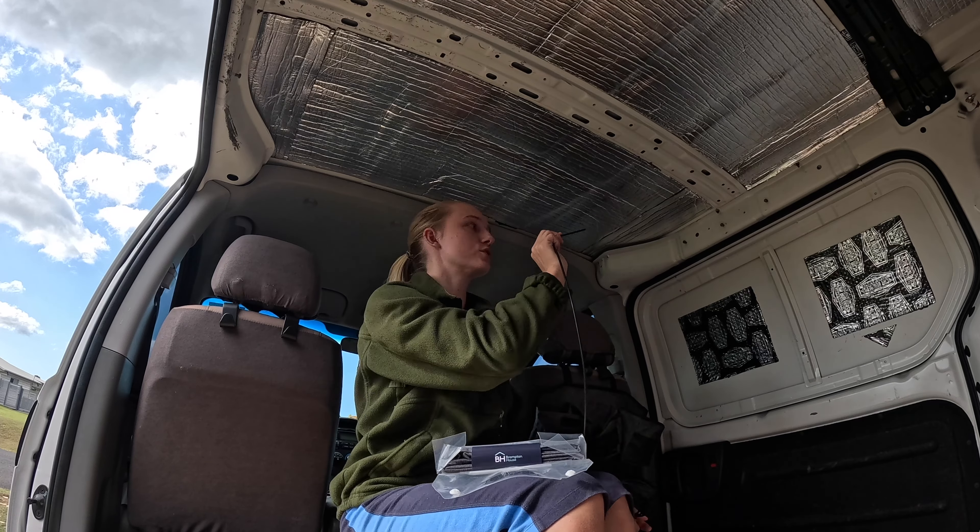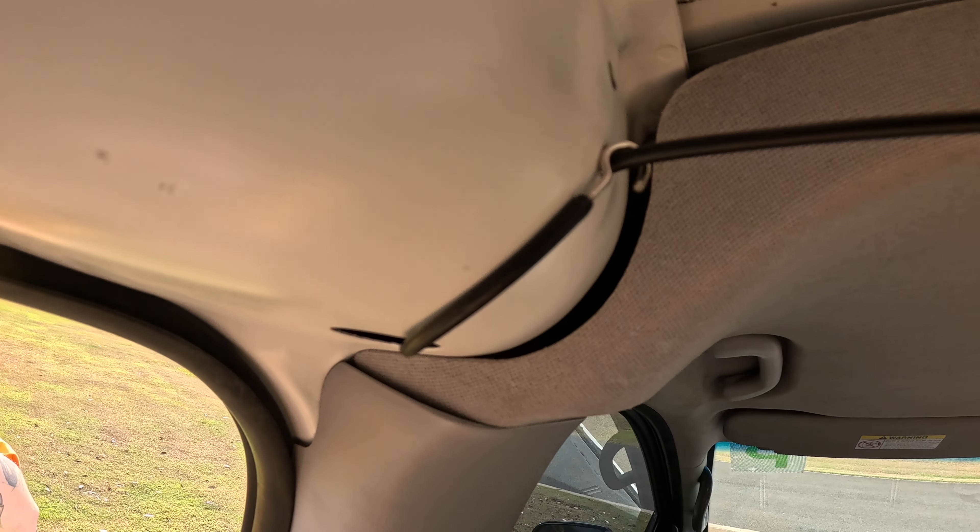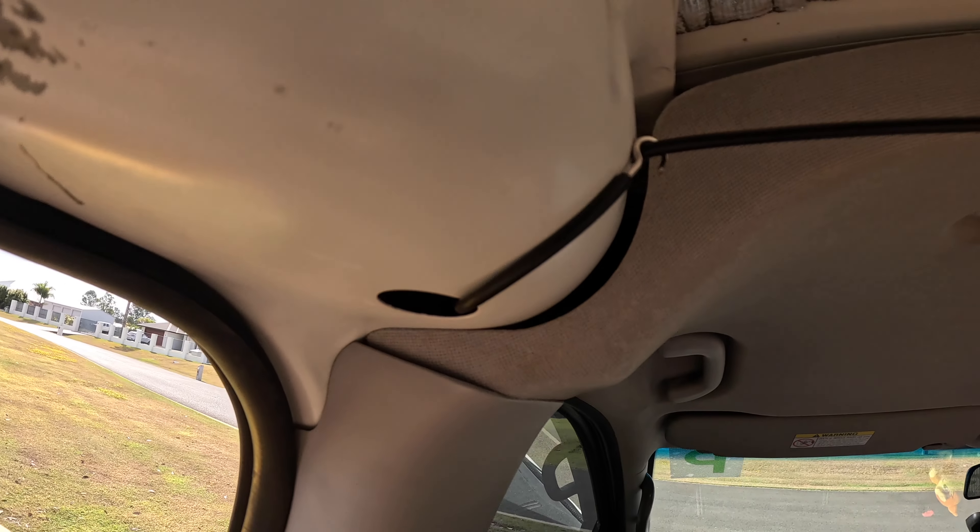I'm thinking I might be able to thread it in this hole... Very easy. We literally just made a loop from the little holes that were already available.